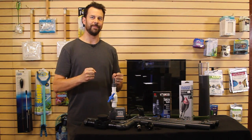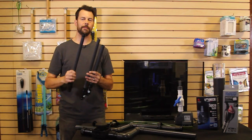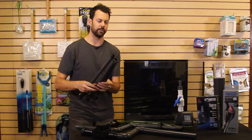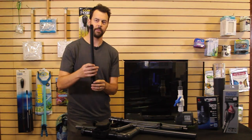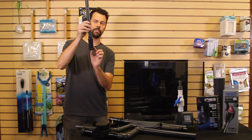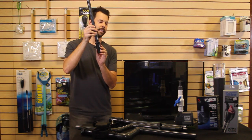Now we're going to get our hands dirty a little bit and show you how to put it together. Inside the overflow box there are three pipes: the first is a return line, a drain line, and a second drain line. It's a very simple setup with just threaded fittings — there are two sets of threads and you're going to screw this through the fitting in the bottom of the tank, and then the second one as well.